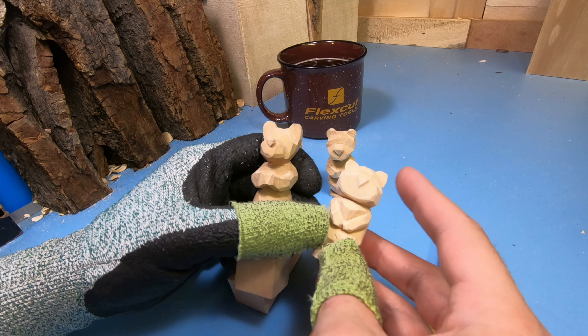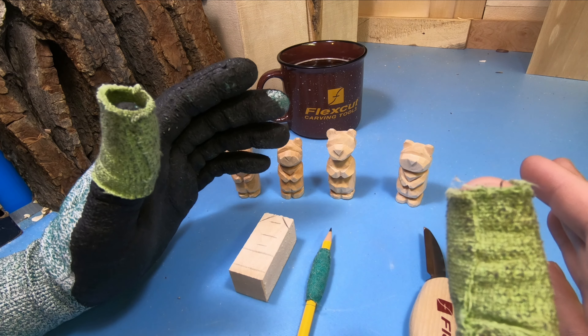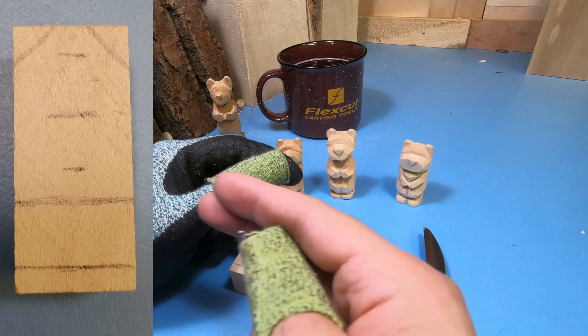All you're going to need for this project is a one by one by two and a half inch block of wood, your pencil to make marks, and your preferred whittling knife. Since I'm probably going to be carving a little bit faster than most of you, I'm going to have a picture on the left hand side to show you what the current step is.